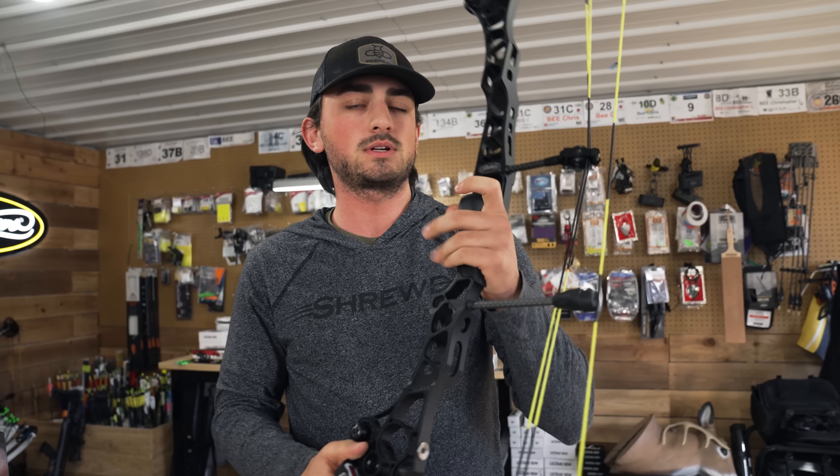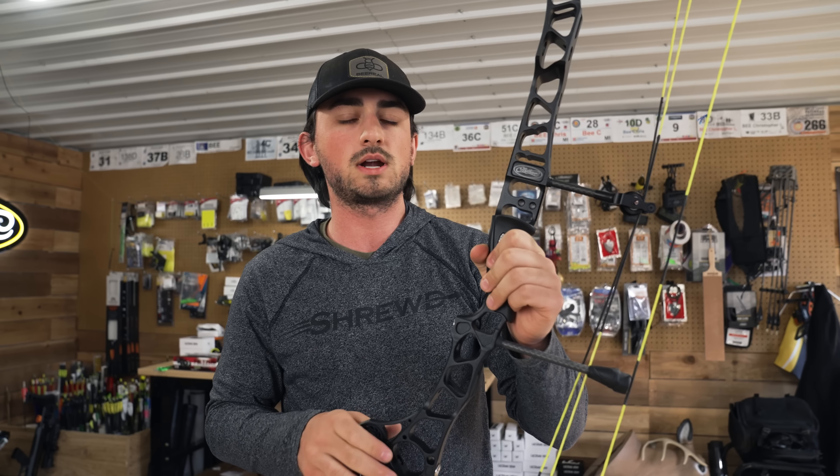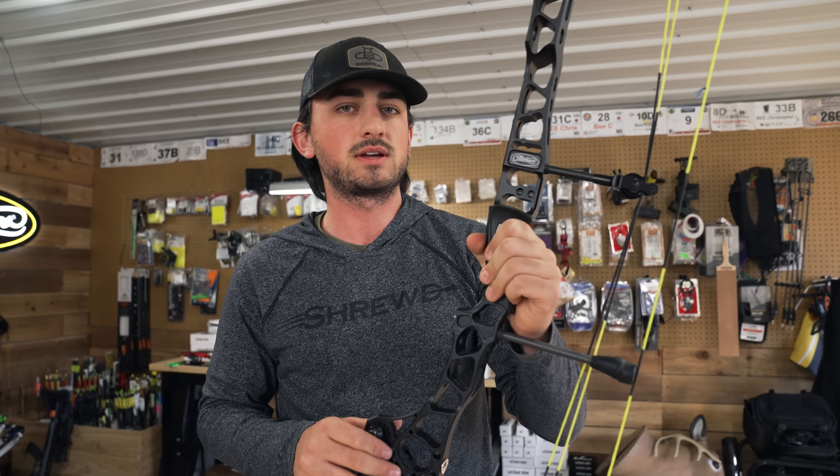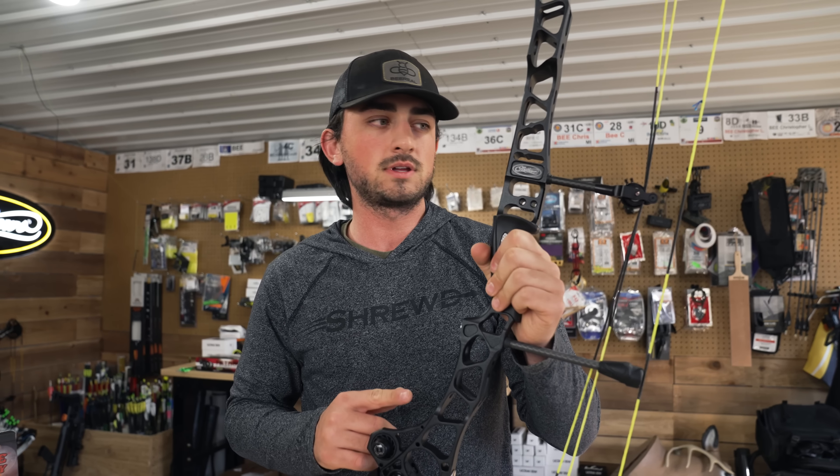What we're going to do today is set this up as basically a field bow setup - what I'm going to be running this year, start to finish. We might even get a sight tape on it. So I'm going to get all the goodies together for this and bolt them on and get right into the process.